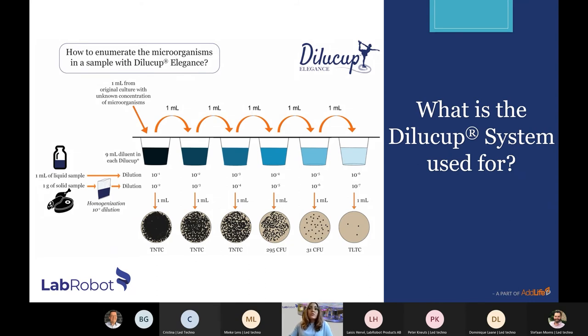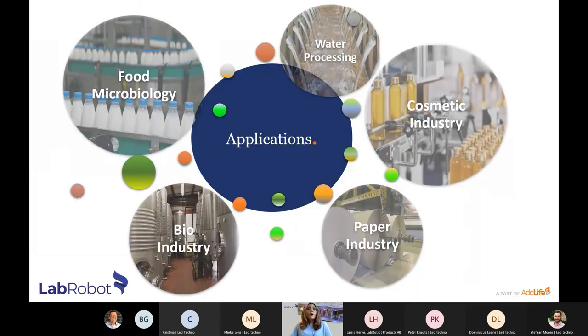The Dilucup system is used by laboratories around the world to perform serial dilutions in order to enumerate microorganisms in a sample. The system is a universal solution for every laboratory that performs decimal dilutions. The range of available diluents along with the nine milliliter volume makes it very suitable for industries like food microbiology, water processing, bio, paper, and cosmetics.